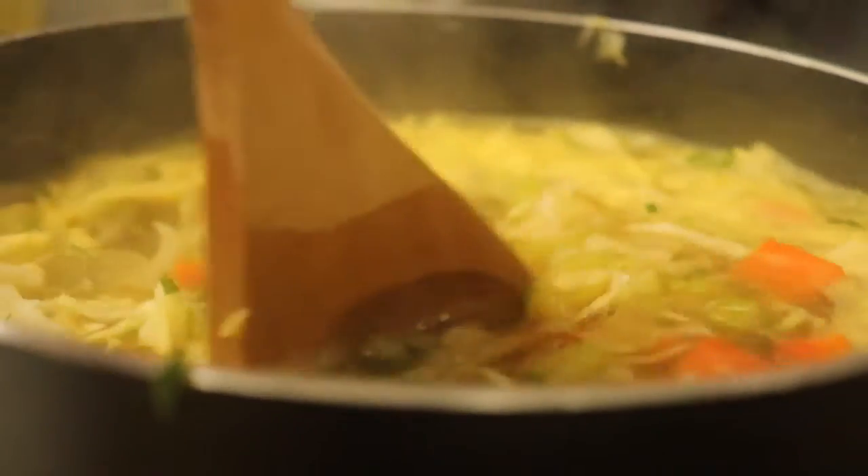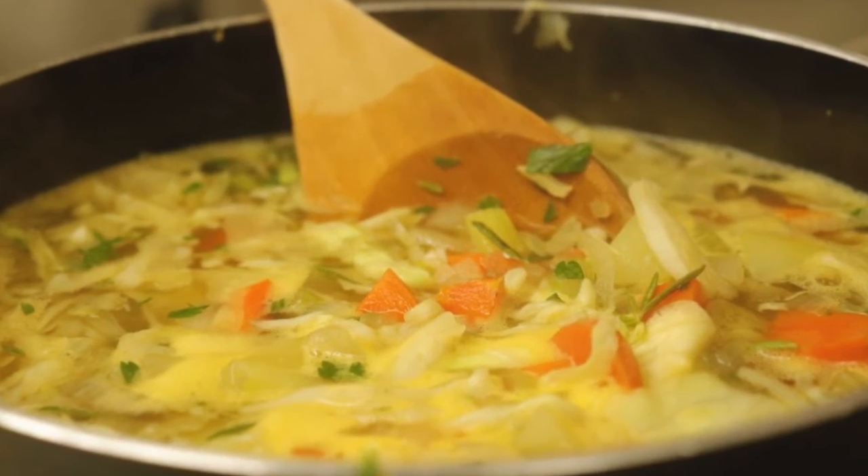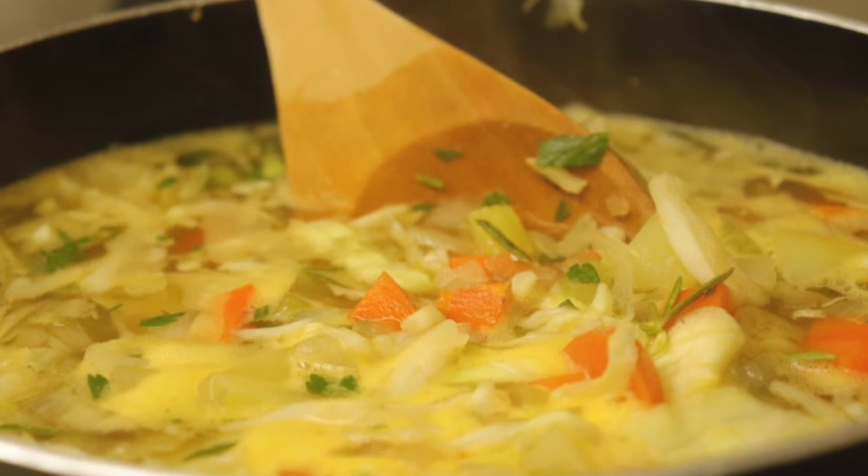I also like to add some acidity, so you can add either vinegar, white wine, or lemon. Once you're done adding all these ingredients, just let your soup simmer until everything is softened and well cooked. Enjoy!